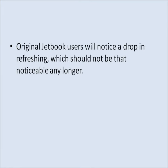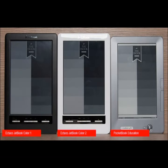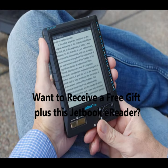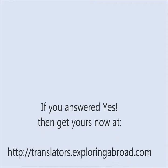Original JetBook users will notice a drop in refreshing, which should not be that noticeable any longer. Overall, I think the better contrast and reduced gray background will be a great improvement over the current model. So be ready to get your hands on it. Browse over to translators.exploringabroad.com.